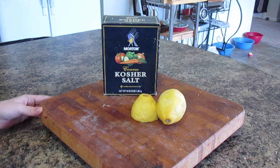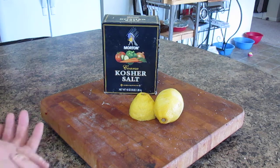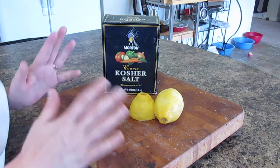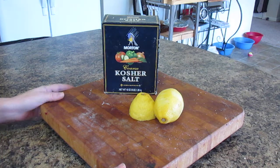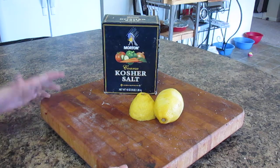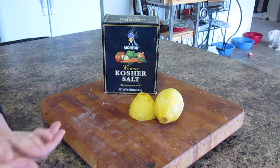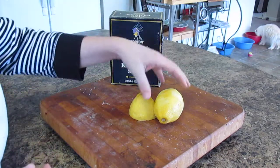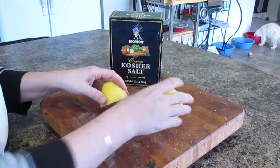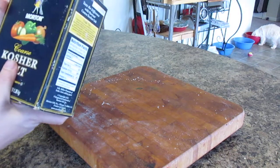A wood one — and I learned this in culinary school and I've never changed. You never want to use soap and water on your cutting boards. It's not good for them; it's going to strip them really bad, it could warp them. What you do use is some kosher salt and some lemon. Very simple.